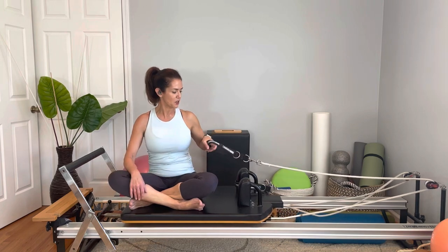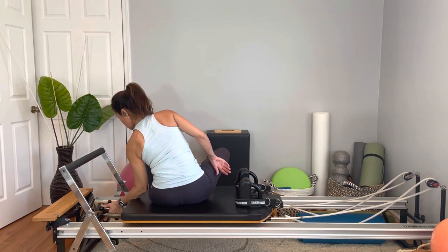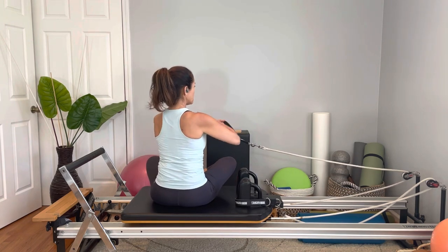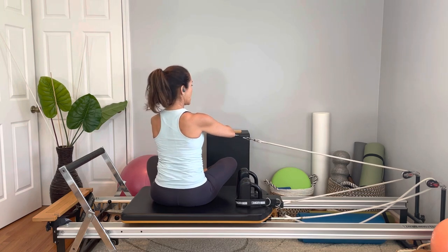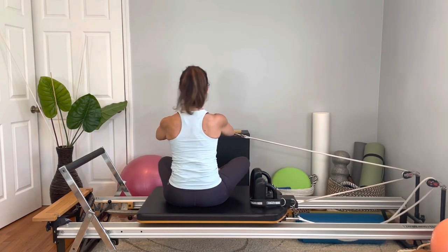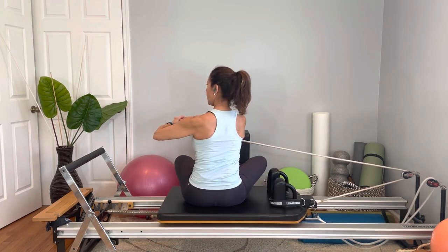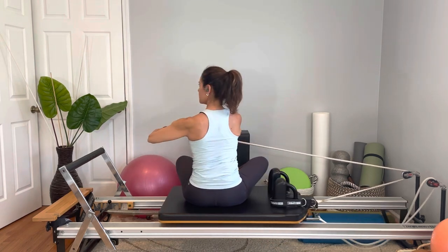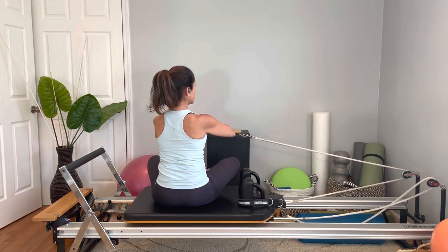From here we're going to go to the other side — same thing, we're going to rotate. I'm going to change to one spring. I'm going to use both hands so my chest is right aligned with my hands the whole time when I rotate. Inhale nice and tall, exhale, rotate, and come back. You can lower the spring tension if this is too much for you. Try to maintain the center. Eight reps. Excellent.